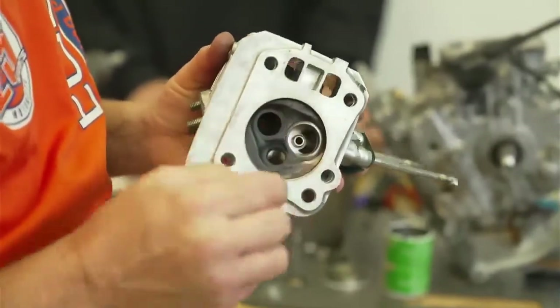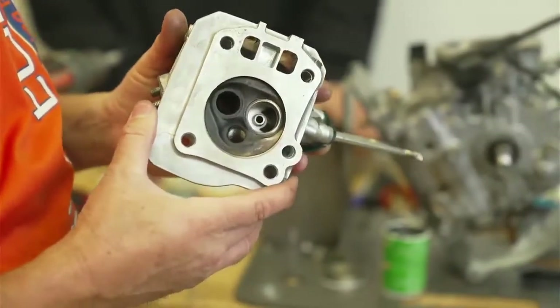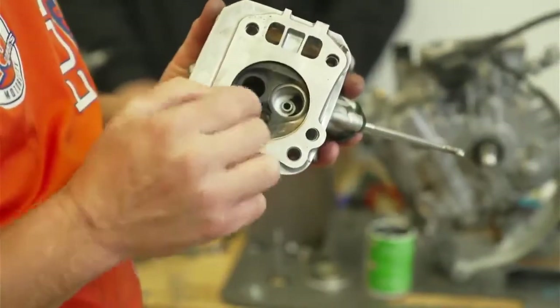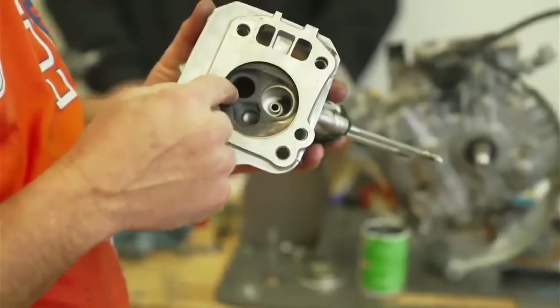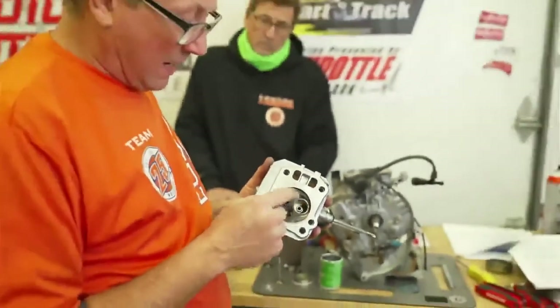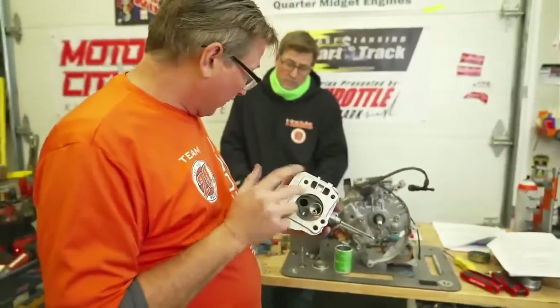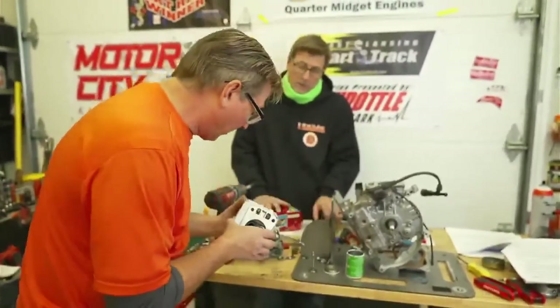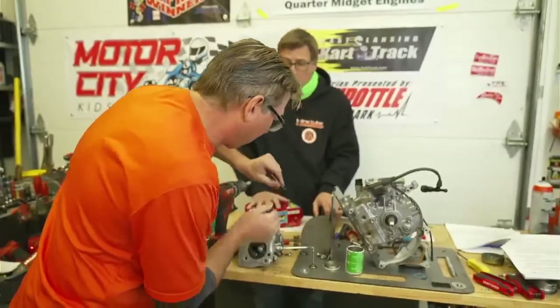If you had a low spot, it'd still be dark, but usually it only takes that little bit. We'll do the exhaust valve real quick — the exhaust valve is really the valve you want to do. The intake valve doesn't get real hot, but the exhaust valve gets really hot and sometimes it can warp a little bit and get carbon in there.